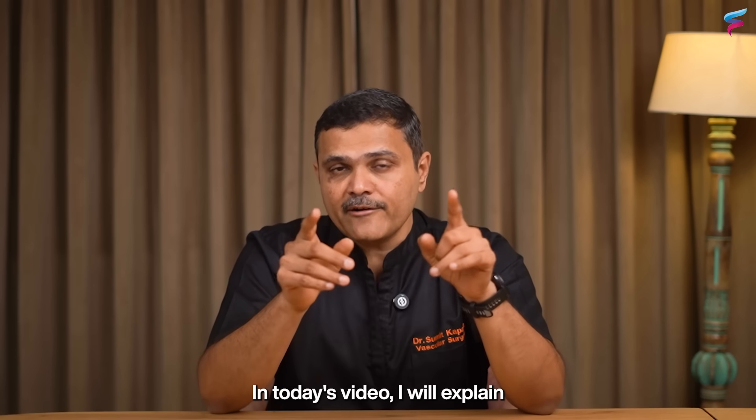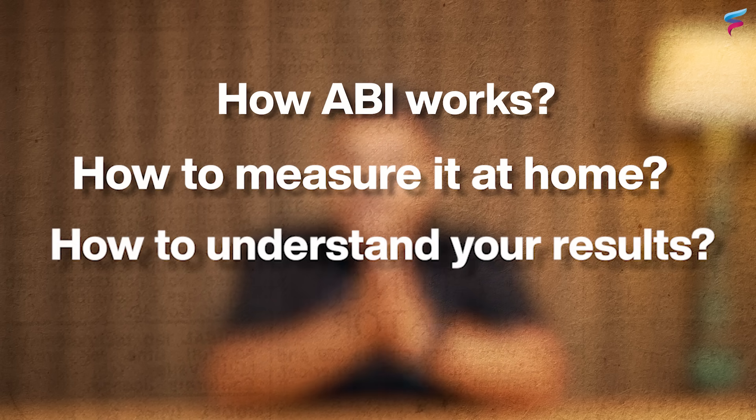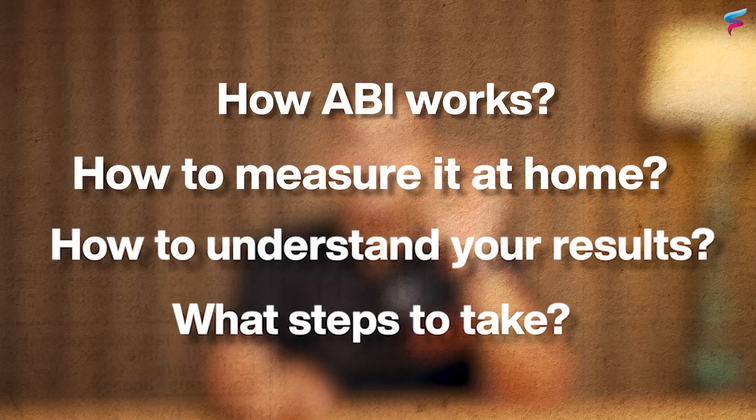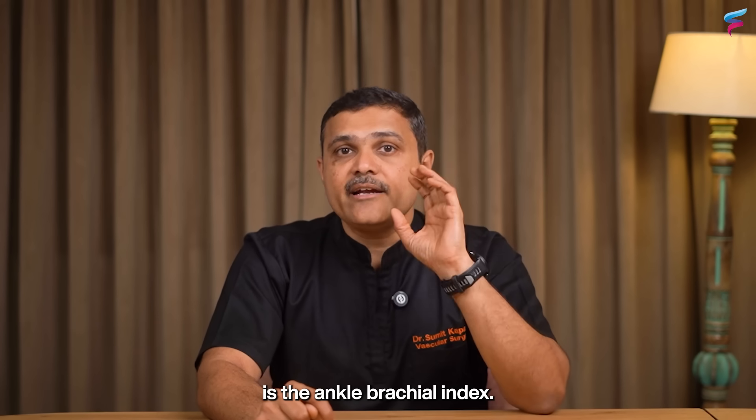In today's video I will explain exactly how ABI works, how to measure it at home, how to understand your results, and what steps you can take if something is abnormal. So let us first understand what is the Ankle Brachial Index.